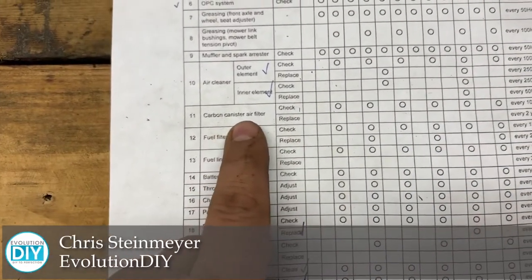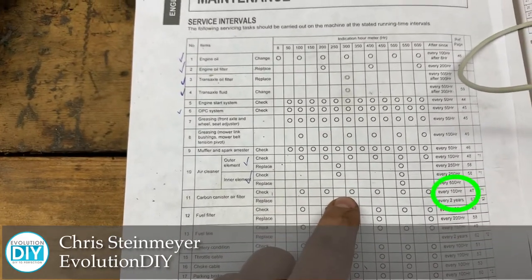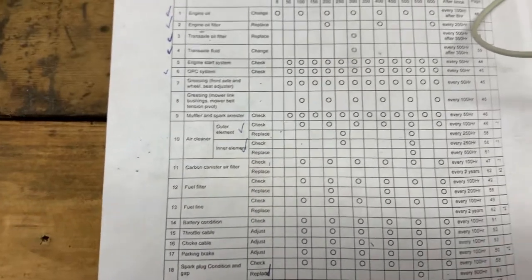Again, we're doing the carbon canister air filter and I'm doing this because I'm at 300 hours, but this service is recommended every 100 hours and you're supposed to replace the filter every two years. Let's go ahead and get started.